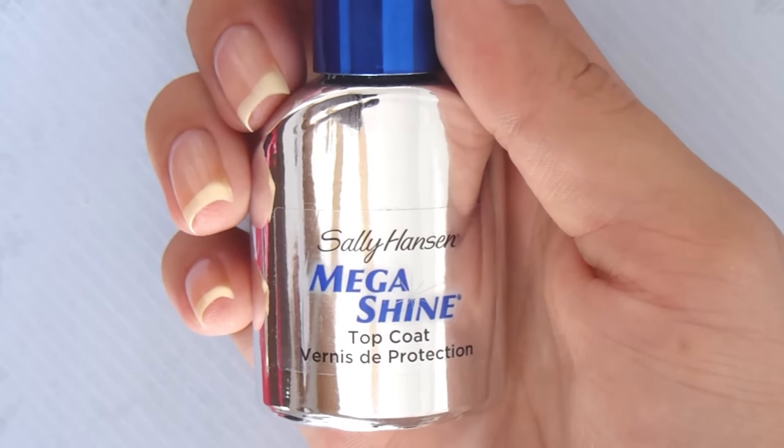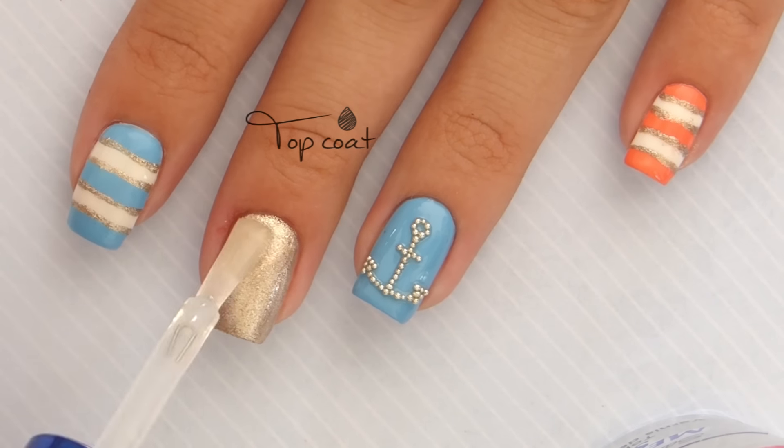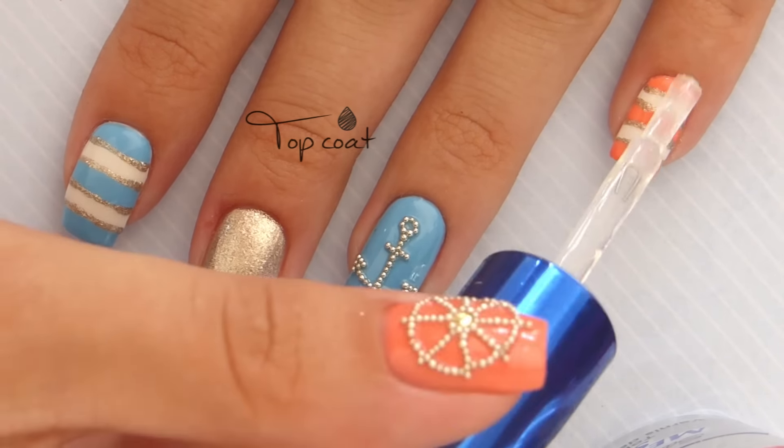Finish off your new manicure with a fast drying top coat. This will seal in your design and add a beautiful shine to your nails.